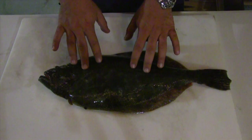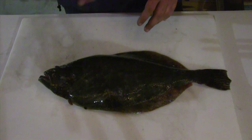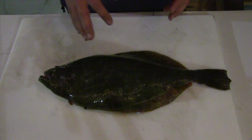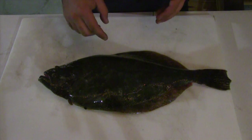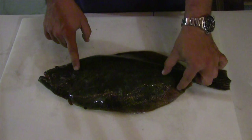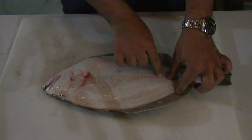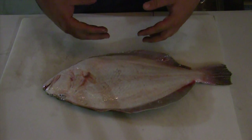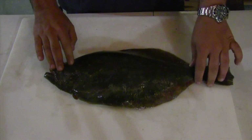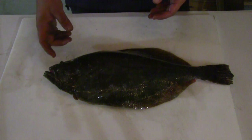When you go to fillet a flounder, you get about four pieces of fish — four fillets versus a trout, redfish, or drum where you get two fillets. With the flounder, you get the shoulder off the top, the belly off the top, the shoulder off the bottom, and the belly off the bottom. The bottom or white side fillets are normally thinner than the top side fillets, but they taste the same and look the same — they're just a little bit thinner.